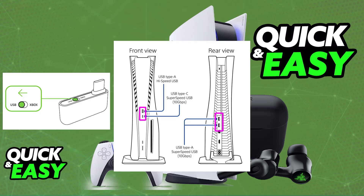To use the dongle, all that you have to do is plug it into a suitable USB-C port on your PlayStation 5. If needed, make sure that the toggle on the dongle itself is set to USB. This will only be needed if you have the Xbox-licensed version.